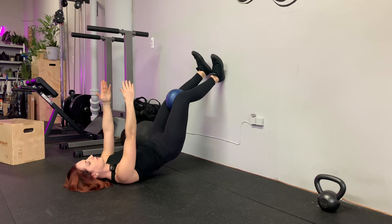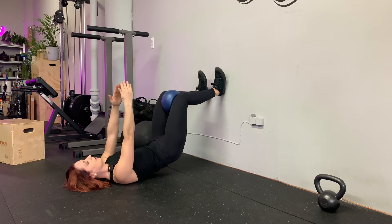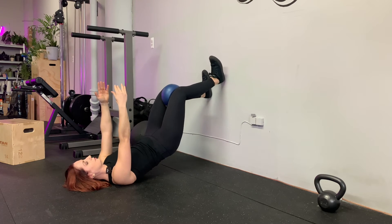And slowly come down as you push into the wall gently. Hold, lift a little higher, walk.